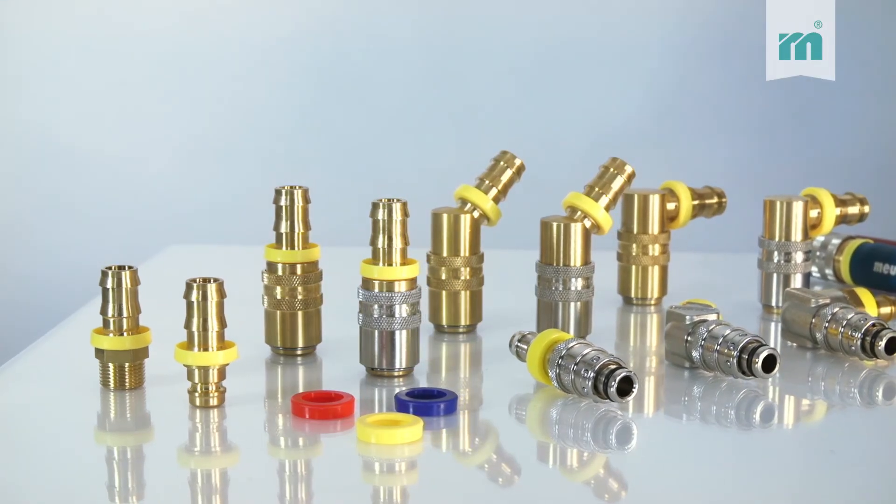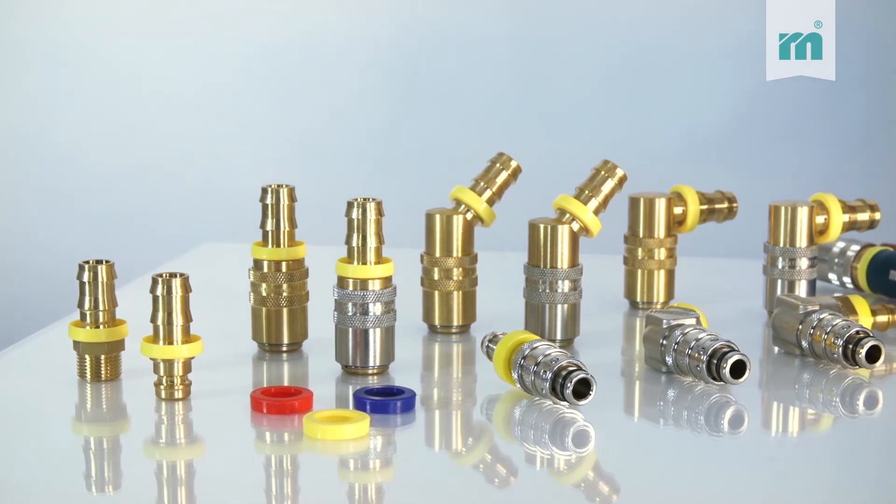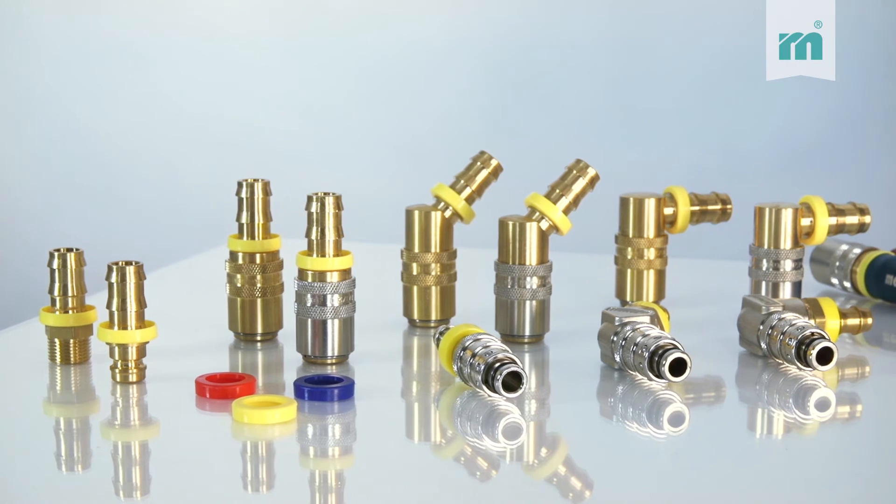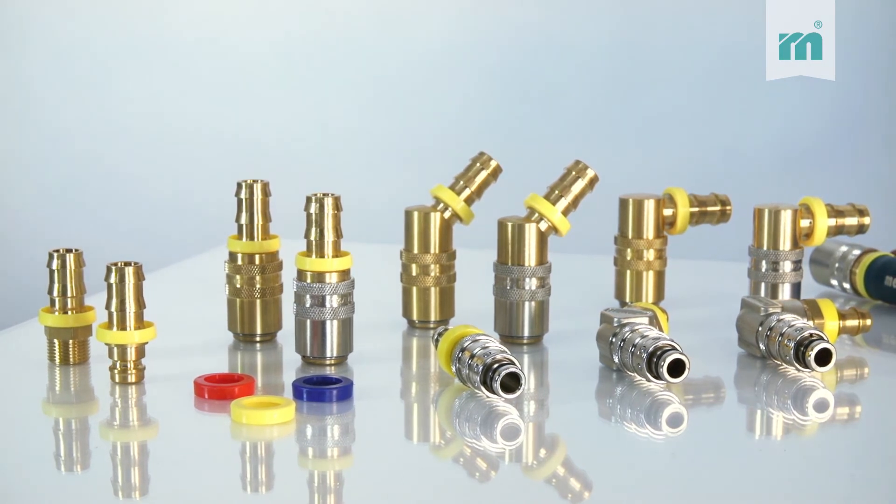Matching couplers with QuickFit nozzles are available in different versions: straight, 45 and 90 degrees, respectively in free-flow version or with shut-off valve.